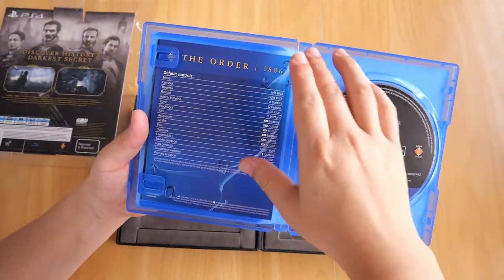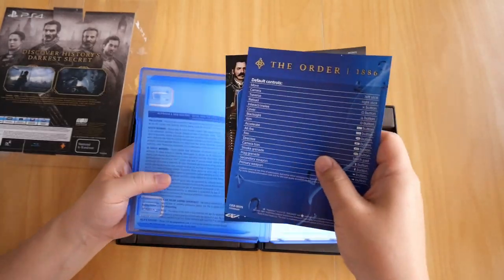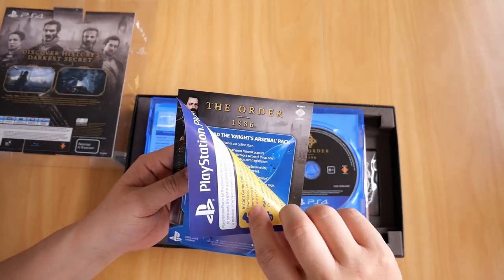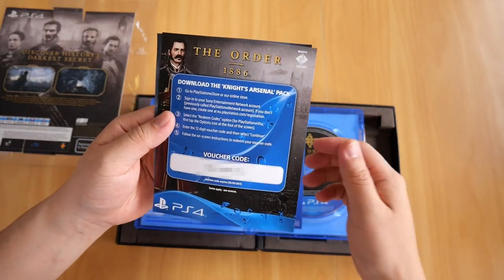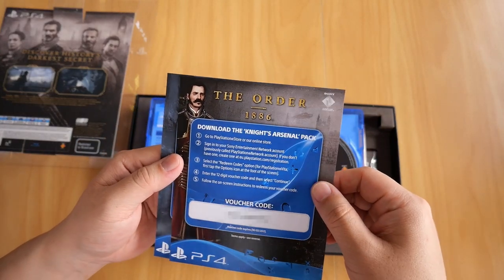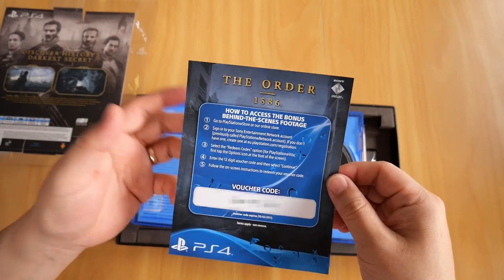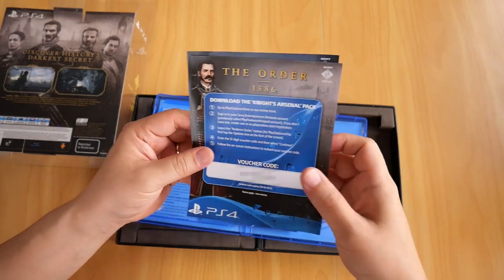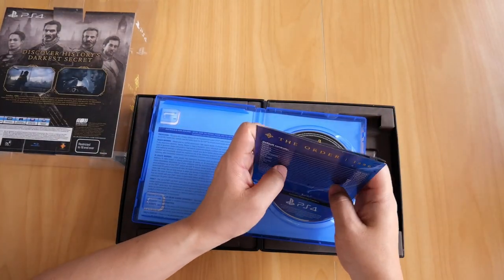And instead of a booklet, you get a small leaflet that shows you the default controls, which is great — not the kind of thing I was hoping for though. There's a download code for the Knight's Arsenal pack, and there is the bonus behind-the-scenes footage code. It's all expired — in 2017 — but I'm still going to blur it anyway.